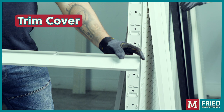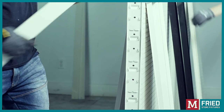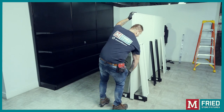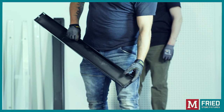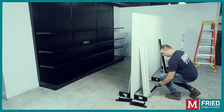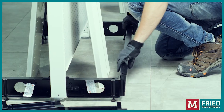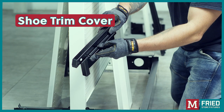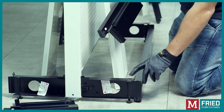Now let's install the trim cover. Begin by aligning it at the top and then tap down to seal it firmly. Toe kick: Install the toe kick by sliding it in from the top of the lip on the edge of the base shoe. Shoe trim cover: The shoe trim covers come in a right and a left.